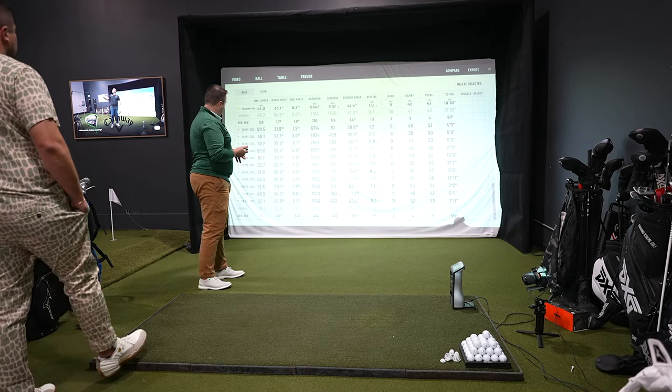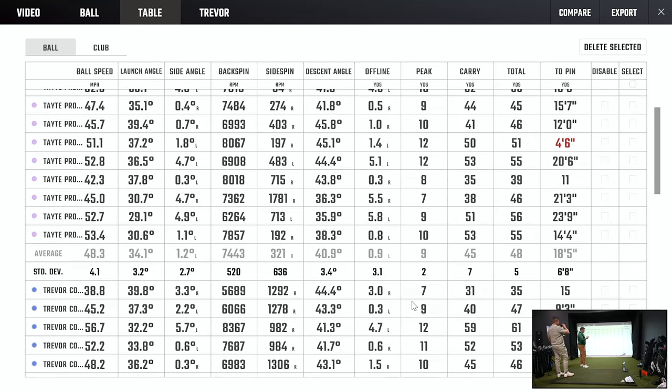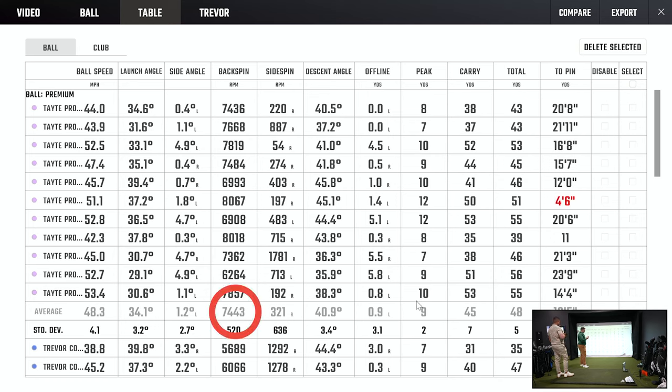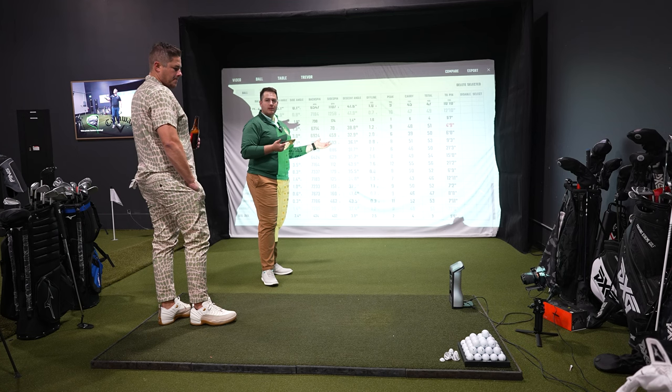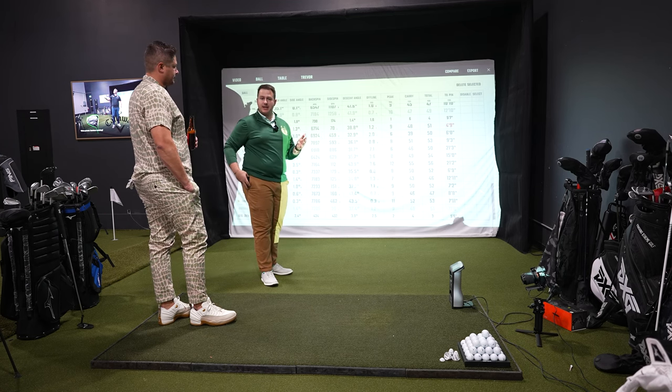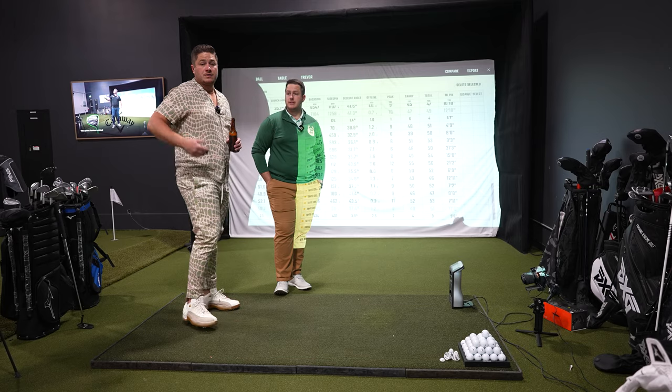Kirkland at 7,200 RPMs backspin, 48 carry, 51 total — rolled out about 3 yards. Pro V1 had a 30-degree launch angle and 7,400 RPMs, higher launch angle by 4 degrees. Costco: 48 carry, 51 total — 3-yard run out. Pro V1: similar roll out. So far, Pro V1 had slightly better spin, roll out about the same. At 50 yards, I'm not seeing a difference worth two dollars a ball as an amateur.